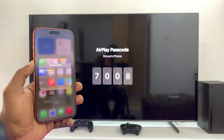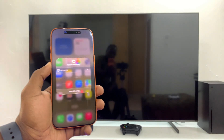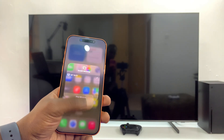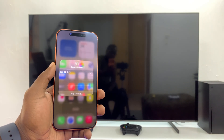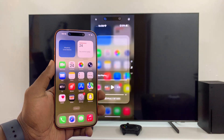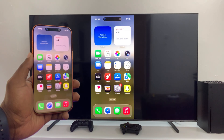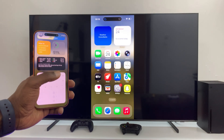There's a connection, and you can see it's been connected to my iPhone. There you go — my iPhone screen has now been screen mirrored to the smart TV.